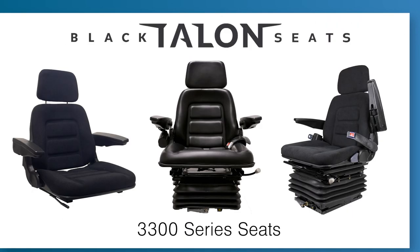Overall, the Black Talent Seats 3300 series, offered by Concentric International, is a versatile rugged seat for many industrial applications and features the highest quality components for both comfort and durability.